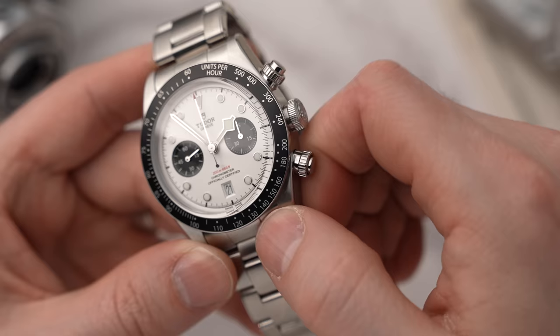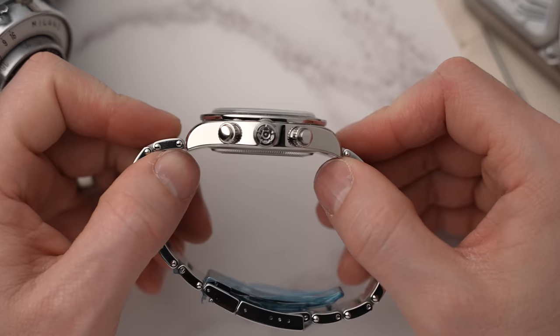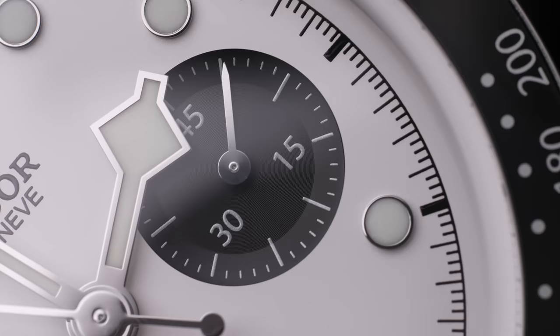The movement inside is the in-house caliber MT5813. Breitling and Tudor have a partnership where they share movements. Tudor has allowed Breitling to use its time-only movement, and in return Breitling has shared their chronograph movement with Tudor. This is a great way for two watch brands to make decent watches with control over movements, while being highly commercial and keeping the price down.